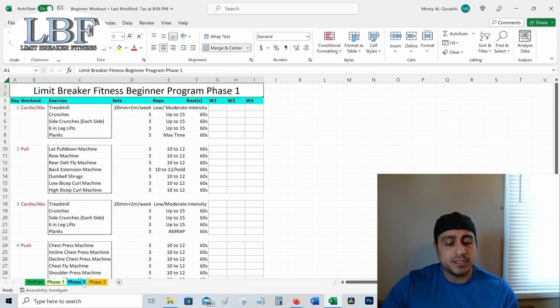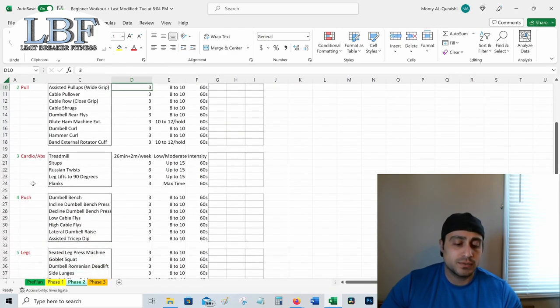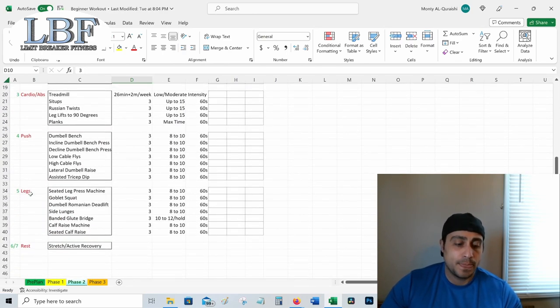After phase one, we're going to go into phase two — weeks five through eight. Another four weeks: three weeks of working and a fourth week of deload. The training split for phase two is going to be the same for the entirety of the program: push/pull/legs with two days of cardio and abs and two days of stretching and active recovery. The reason we start with cardio and abs on day one is because I want a full day between leg-related work — we're working our legs with cardio twice a week as well as with the actual leg day. You never want to work a muscle more often than every 48 hours.